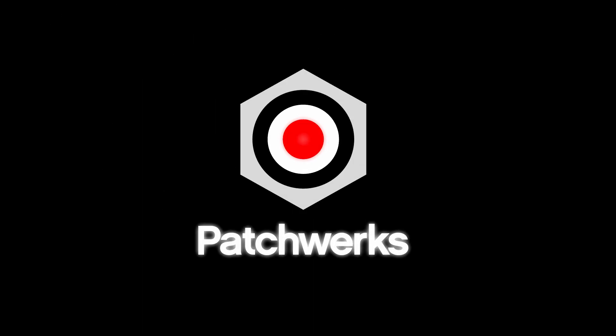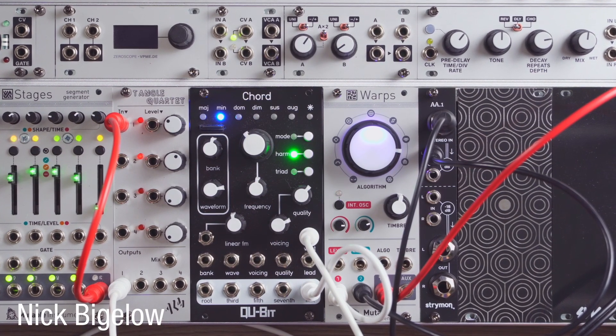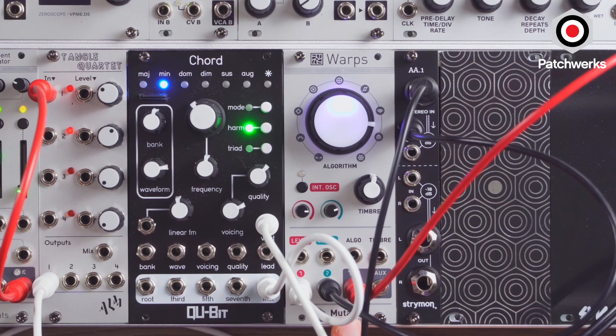Hello, this is Lee Todd. Hi, Nick from Patchworks here. And today I'm going to be exploring an old Mutable Instruments module called Warps.